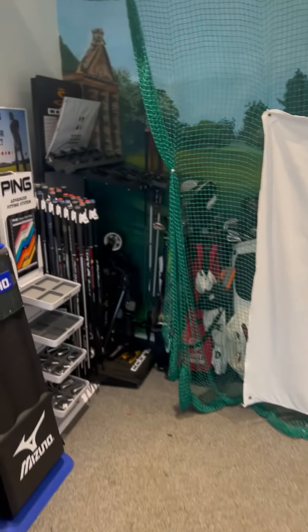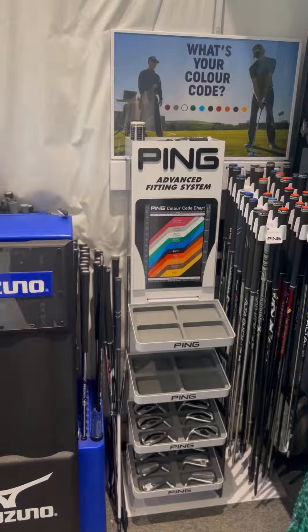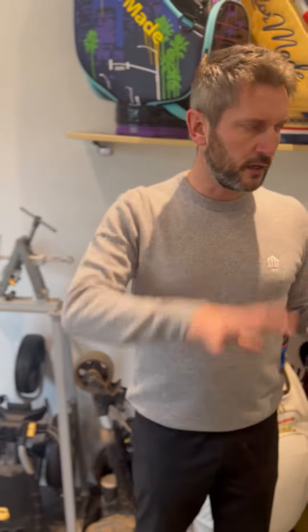In our studio, this is where we keep most of our custom fitting equipment for all of the brands that we currently stock. We can also do some custom fitting in here with our Trackman system and our Garmin system — they are also set up to work in here so we can do some custom fitting here as well.